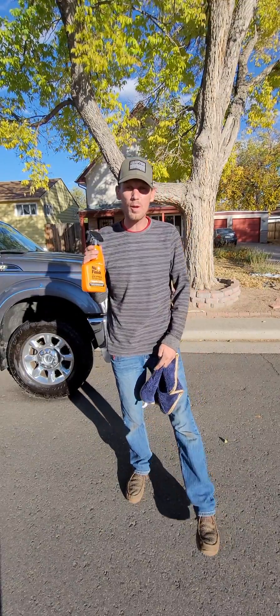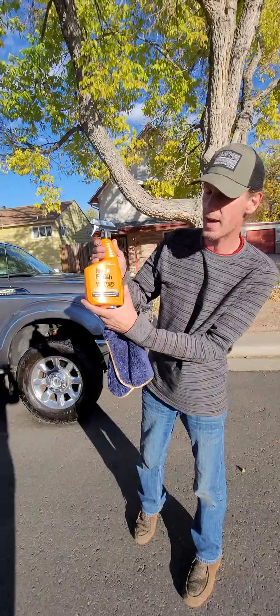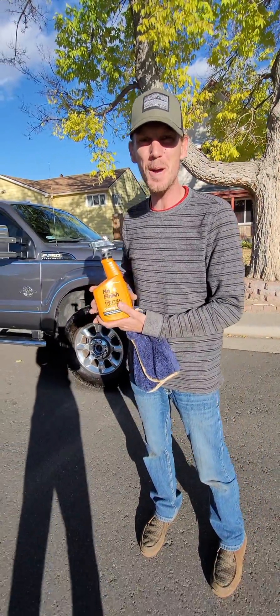I just want to do a quick product review on this new finish, better than wax ceramic coating. I just applied it to the truck and let me say it looks amazing.